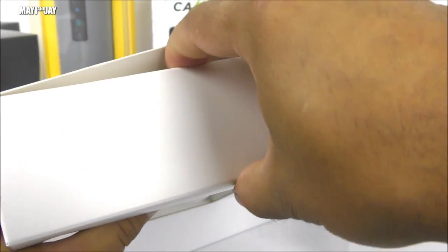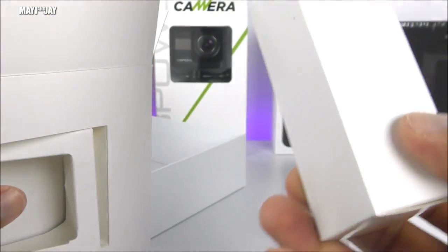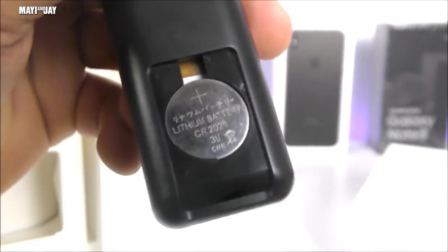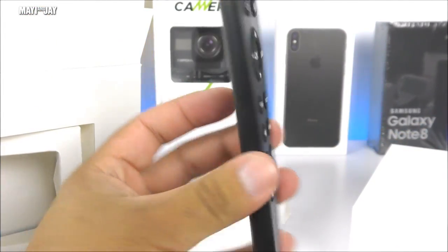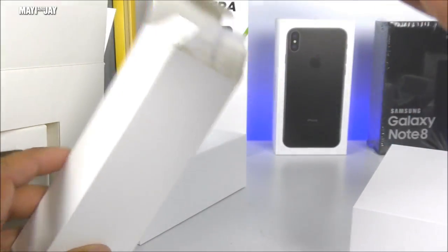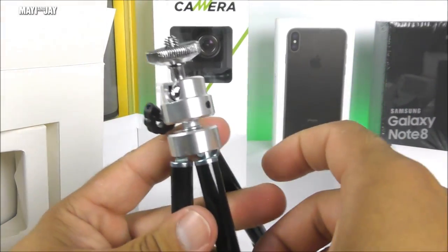The box has an interesting design and opens from the sides. Inside there's another small box with accessories. We have a remote controller — pretty standard, using one of those flat coin batteries — and it is very lightweight. Next up we have a tripod, which surprisingly is made of very nice aluminum quality.